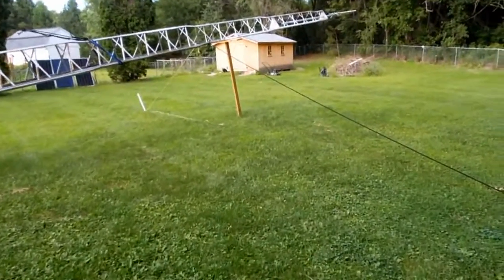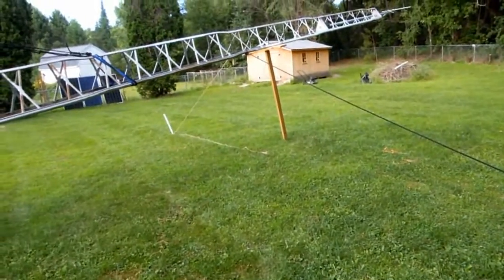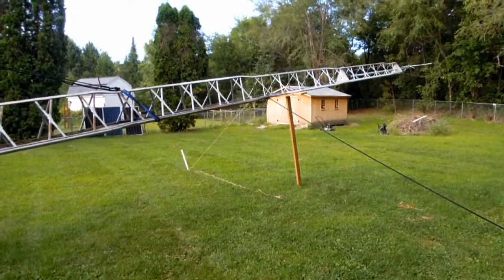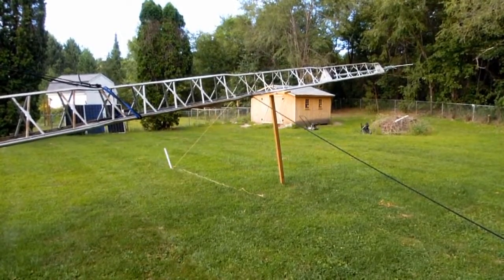And here it is kind of in a safe storage state. A couple of stakes on each side so that if it does get windy, it doesn't blow around so much and fall off the tee there. So there you go — the first lowering was a success.